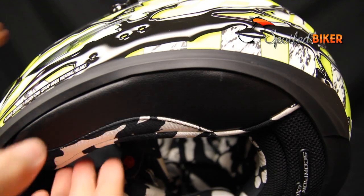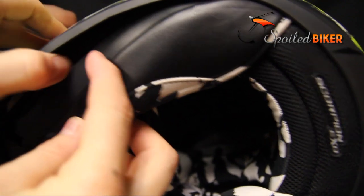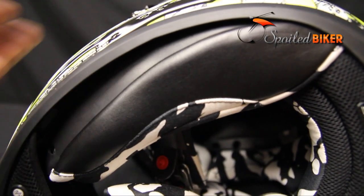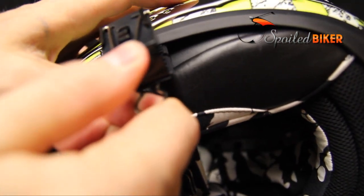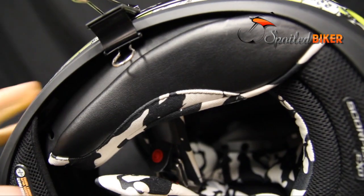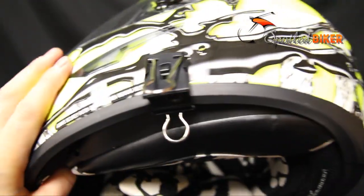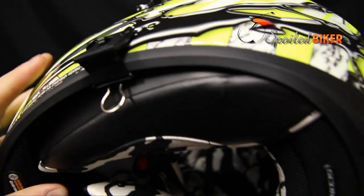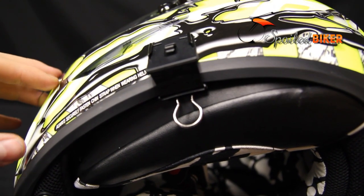We're going to show you how to do it if you want to use the wires they supplied for leverage. First, pull away the padding of the helmet to get to the shell. You want to have just the shell and maybe the lower rubber trim inside of the clamp. Slide the clamp onto the shell — the exterior one comes off very nicely and easily. However, we recommend using needle nose pliers to get the interior one off.